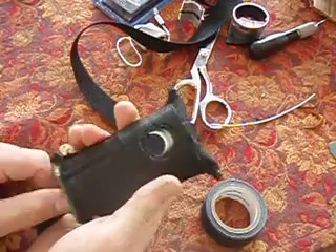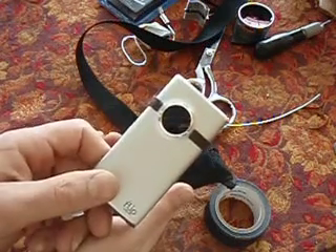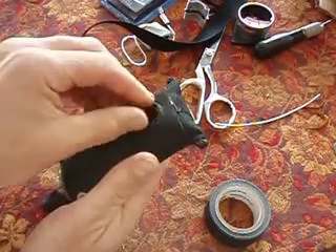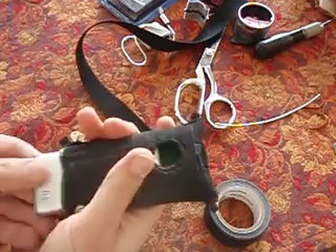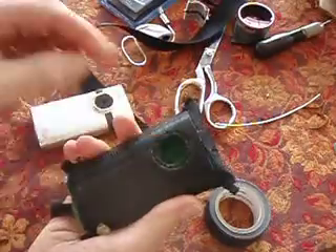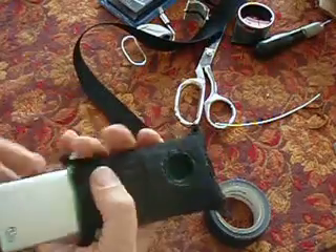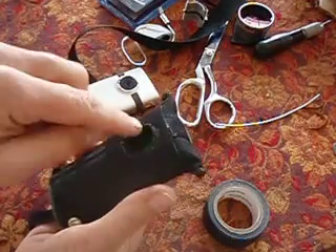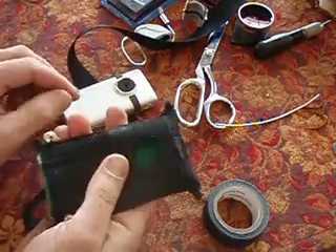To cut the hole out, you can't really do it quite in the middle if the flip lens is slightly offset to the left. You slide the camera in and you can feel where it is. Start out making a small hole, then slide it in and out to get the position right. Slowly make it bigger so you can tell where to cut. When you get it where you like it, run a lighter along the edges to close up the frayed edges.